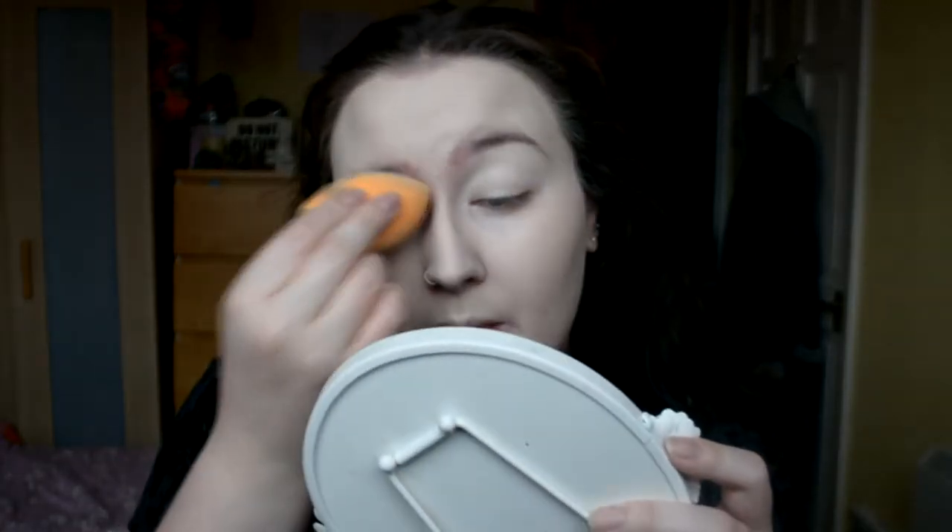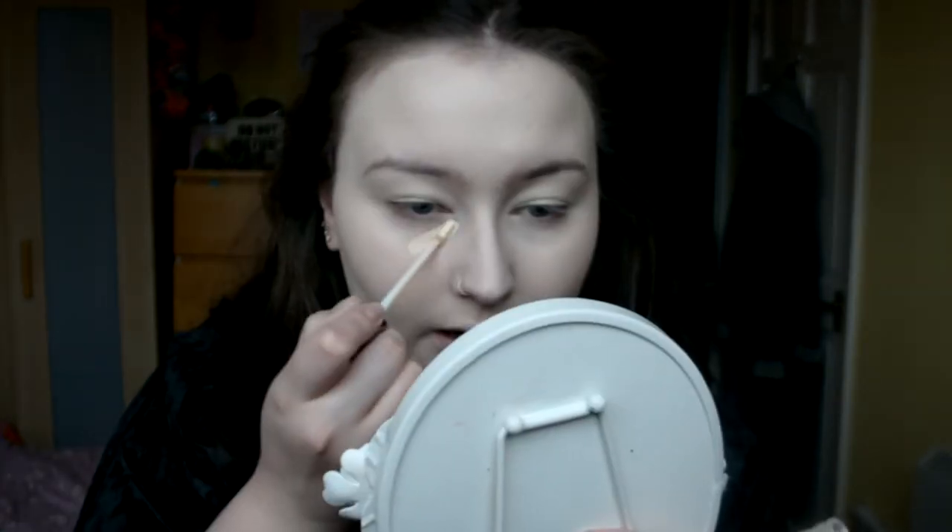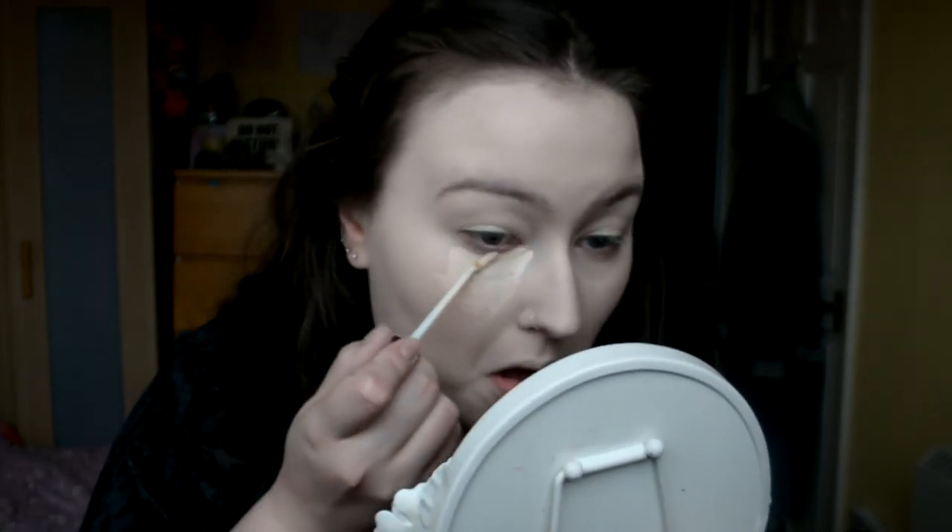I'm just gonna take a little bit over my lids as well. I still will have to put eye shadow primer on, but it'll just sort of cancel out how red my eyes are. And I'm just gonna take my Urban Decay Naked Skin Concealer in the shade Fair Neutral, which I think is the palest shade. I'm just gonna do the usual thing that everyone does - make myself look like kind of a warrior.